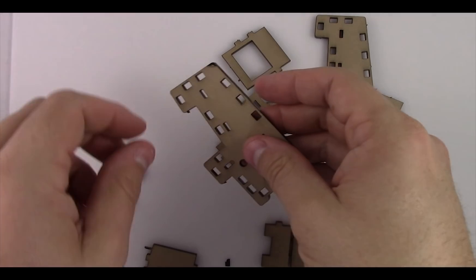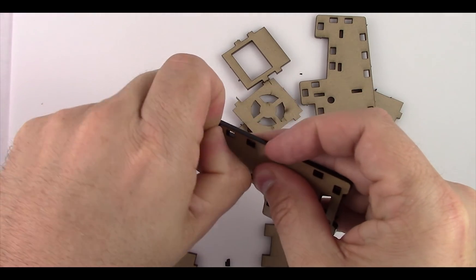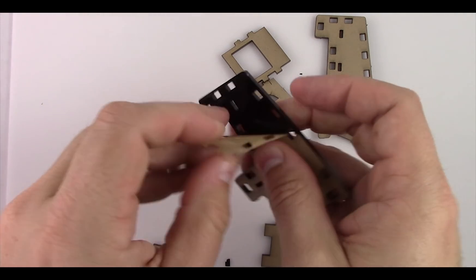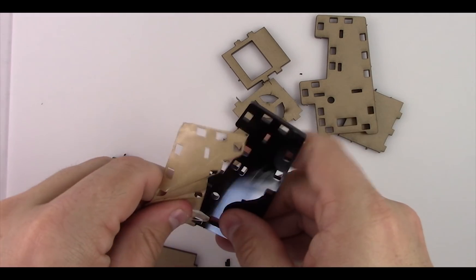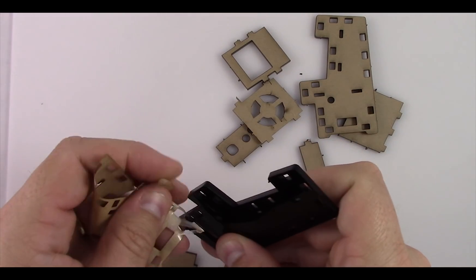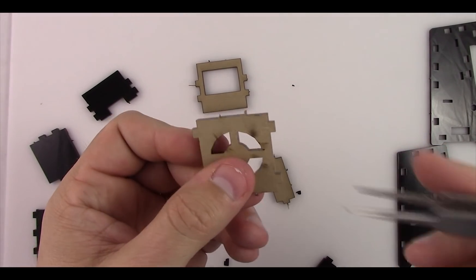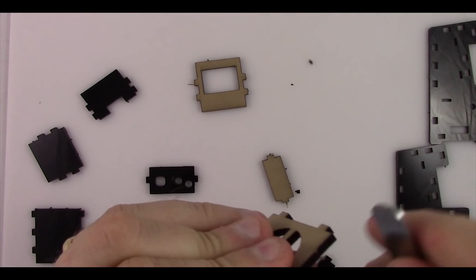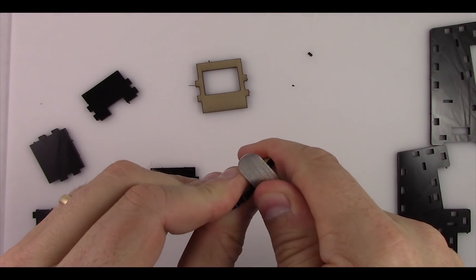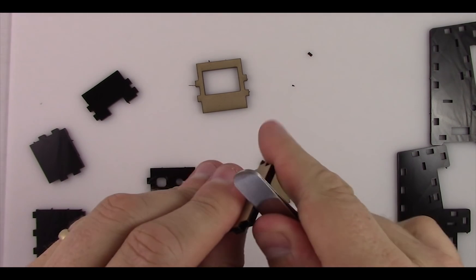Next we want to remove the protective covering on the acrylic. Using your fingernail, start at a corner or edge and get underneath to peel it back. If you don't have a good fingernail, use an X-Acto knife tip or tweezers — just remove all the covering off. As you're removing the protective covering, also get rid of the little nubbins. Use the back of a pair of tweezers or an X-Acto knife to knock them down a little before moving on.